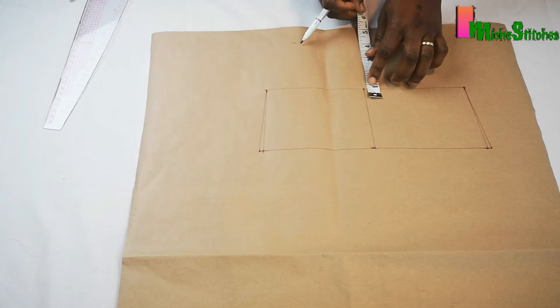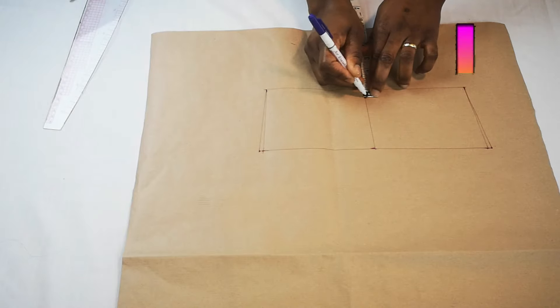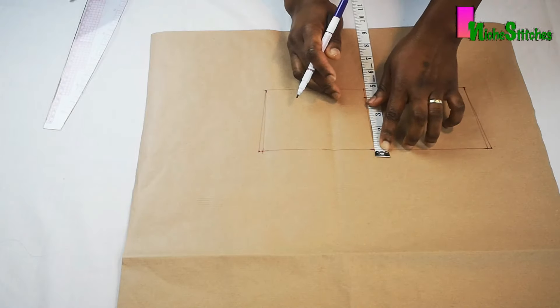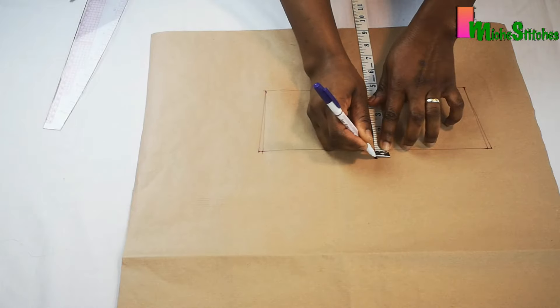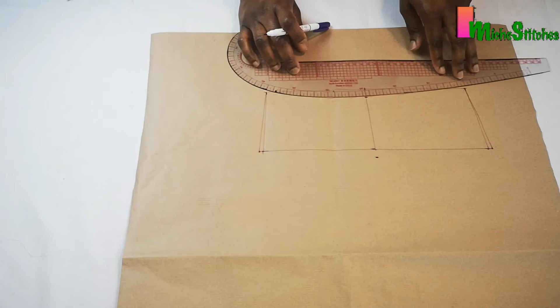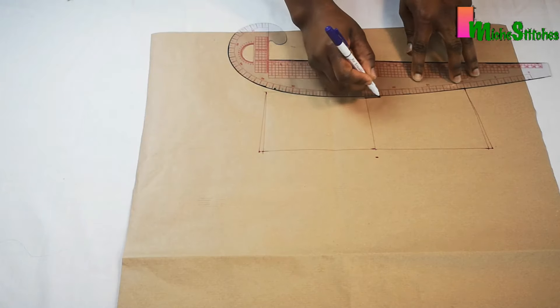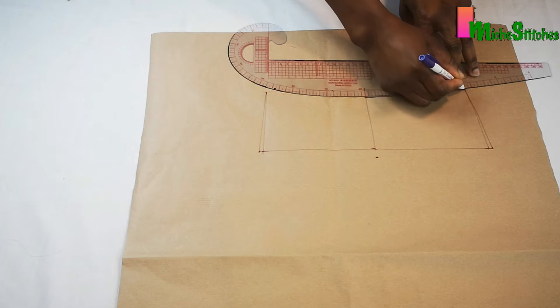Next I'll measure and mark half inch upwards from the midpoint, and at the top as well I'll measure and mark half inch upwards. Then I'll use my french curve to connect these lines to the previous line I marked earlier — this will form a curve.